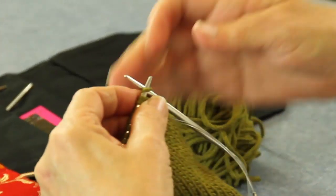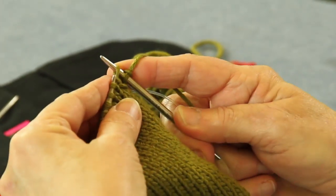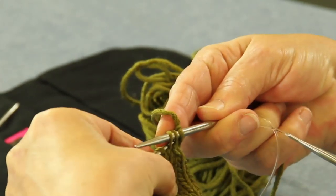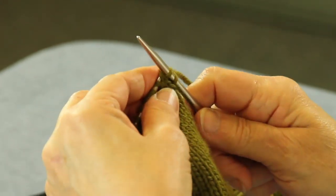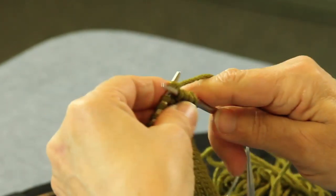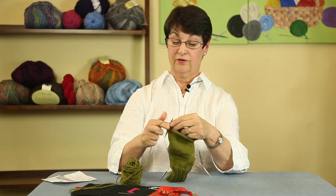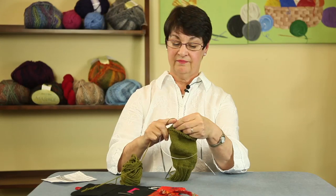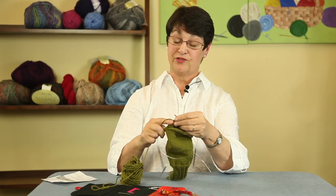It's going to be a knit one, and then an SSK, which is slip two stitches one at a time as if to knit, and then knit them together. And then we're going to knit across the front needle. This is kind of like the toe of the socks. So if you go to the website springersyarnnook.com and watch the sock video - we close the toes up the same way we close the mitten top up.